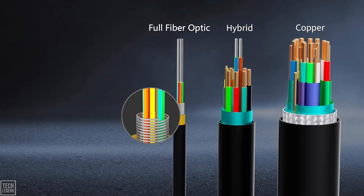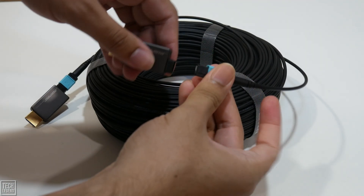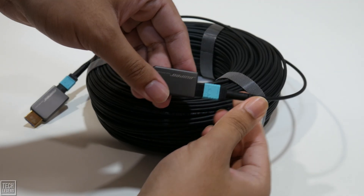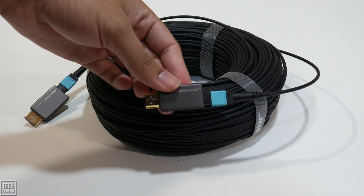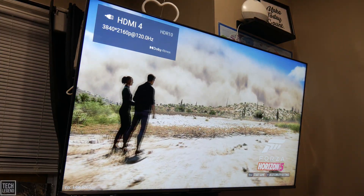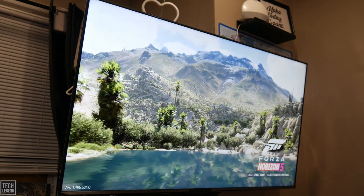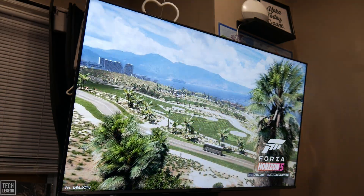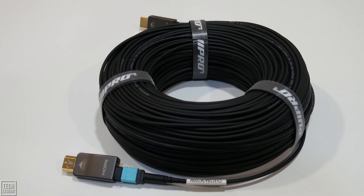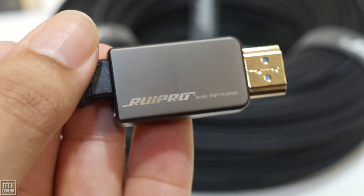Its combination of full fiber-optic core, EMI-immune signal, rugged armored construction, and the genius of its detachable, future-proof connectors creates a product that is in a class of its own. It is also available in more conventional sizes — 3-foot, 10-foot, 50-foot, and more — for those who want the quality without the extreme length. After subjecting it to every high-bandwidth test we could devise, we can say with confidence that the Rui Pro 8K HDMI cable delivers on every single one of its promises. It provided a rock-solid, visually perfect signal across every platform, delivering uncompromised performance that left no room for doubt. If your project demands a long-distance HDMI 2.1 connection and you refuse to compromise on quality, this is the cable to get — a masterpiece of engineering and the ultimate solution for high-performance, long-run video. Highly recommended.